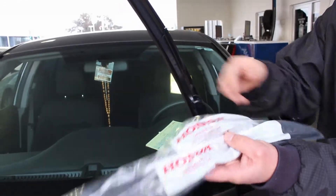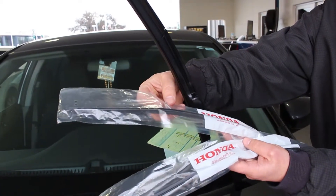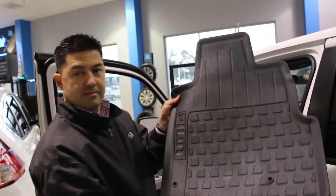The wet weather is coming — make sure you're prepared. This is one of the most important things to consider. Honda windshield wiper inserts start at $8 each, and installation is no charge. You may also want to consider rubber all-season floor mats from Honda. They will protect your interior from stains.